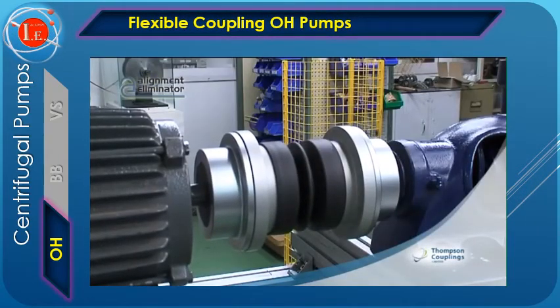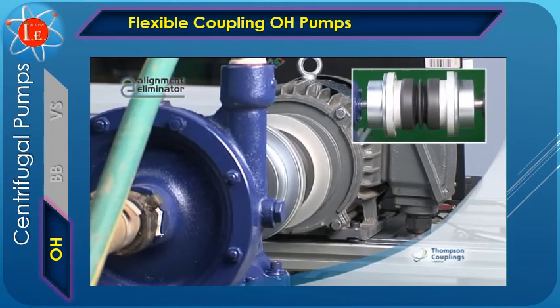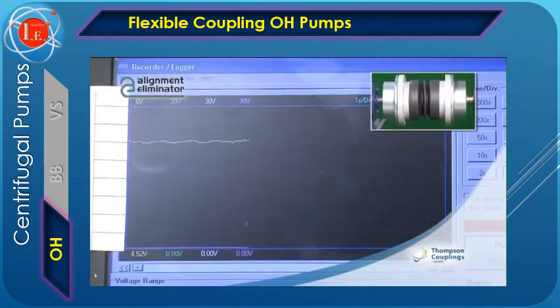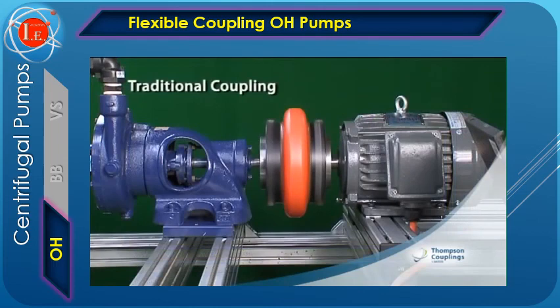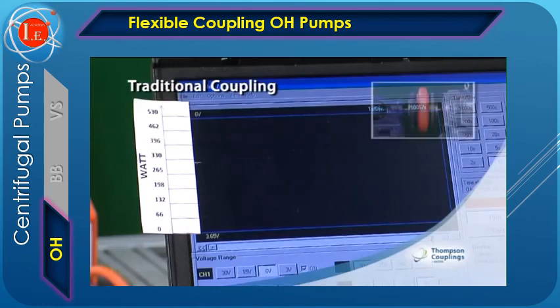Watch the coupling in action as we intentionally create six degrees of misalignment. Besides reducing machine downtime for alignment, improving bearing and pump seal life, and compensating for the effects of soft foot motor mount problems, the alignment eliminator has an exciting energy-saving feature. Watch it again, this time with a connected wattmeter, and observe the fact that the power is constant throughout the six-degree range of misalignment. This is unlike the energy increase experienced by a traditional coupling when misaligned. Tests show that traditional couplings could experience up to 10% energy loss when the motor and pump shafts are moderately misaligned.